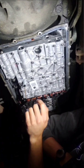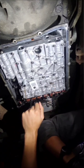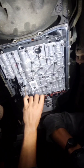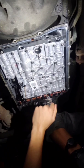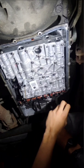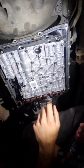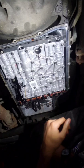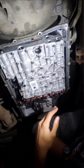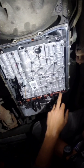Long story short: the brand new valve body I got from Rev Max — when I opened the box it was damaged. The solenoid plastic was broken and the prongs were bent. I had to go through the process of talking to the shop where I got it from and them talking to Rev Max. I got a new solenoid; that was the bad one.